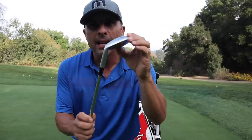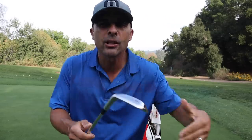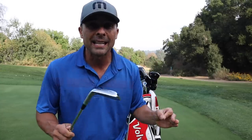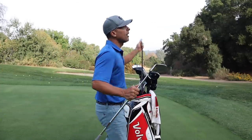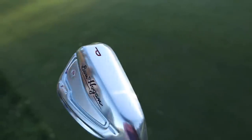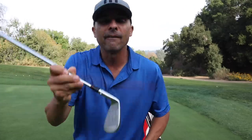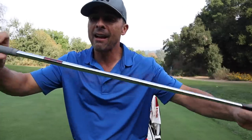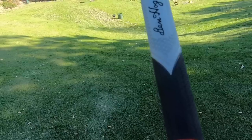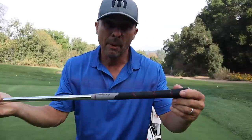I'm using Ben Hogan PTX Pro irons — pitching wedge through 4-iron. I just recently did a review on those, so be sure to check that out. These are my favorite irons. I've used three different sets this year — a Mizuno, a Titleist — and now these are in the bag and they're staying for the foreseeable future. I have the KBS Tour V110 stiff shaft on these and all Lampkin grips on my irons, wedges, and putter.